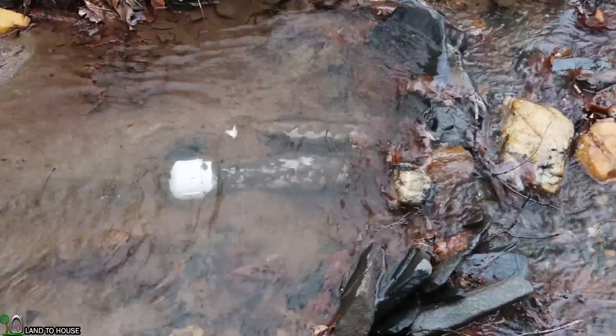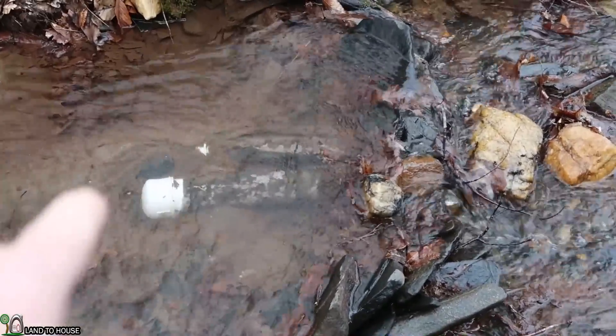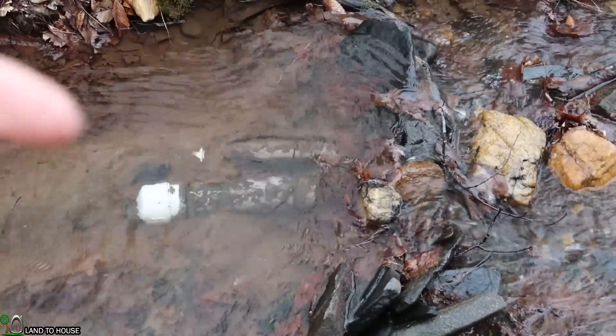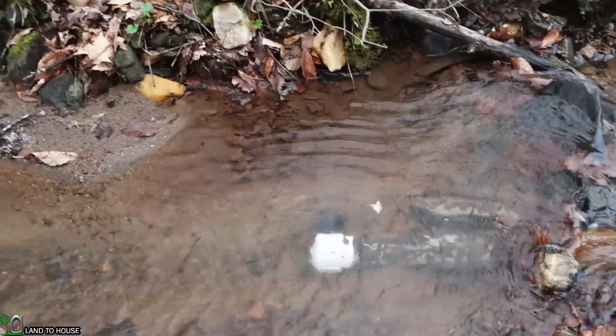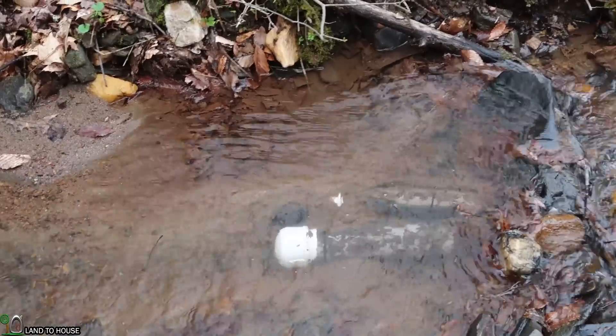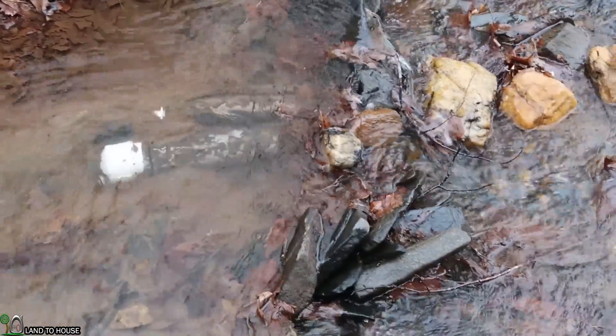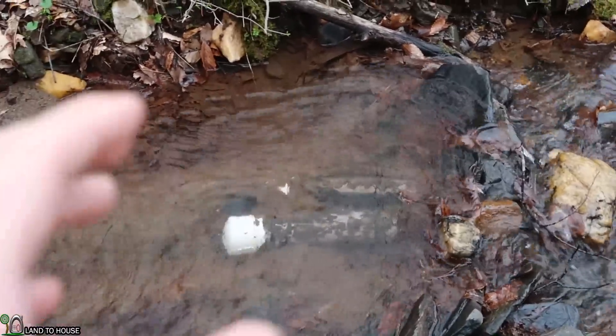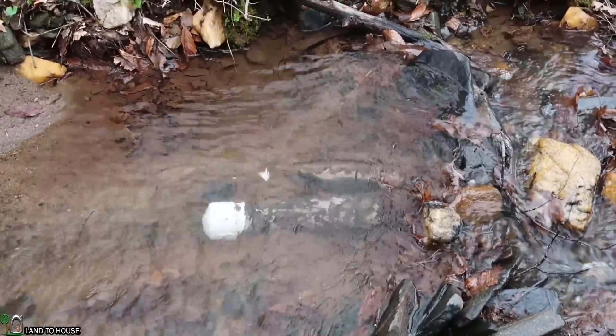Let's head up here to the intake and start from the top, working our way down getting the ram pump prepared to start sending water up the hill. The intake consists of two three-inch PVC pipes that are about two feet long with lots of holes drilled in and screen around that. Over the winter, a lot of silt has just built up around here, so I need to pull down my little dam and get all this cleaned out so I can have a fresh start with clean screens.